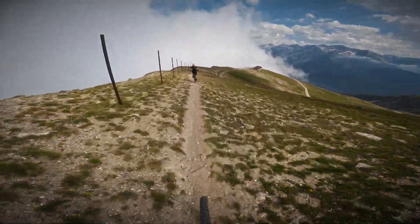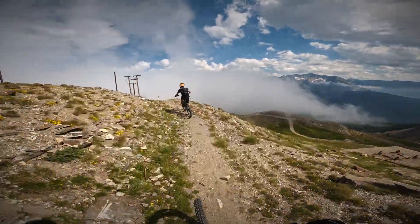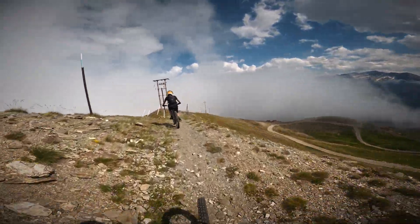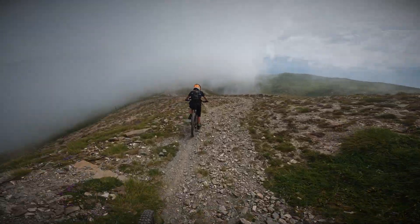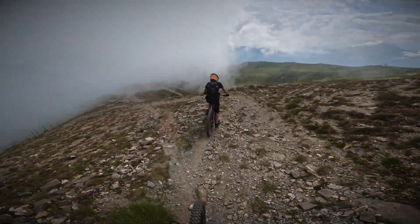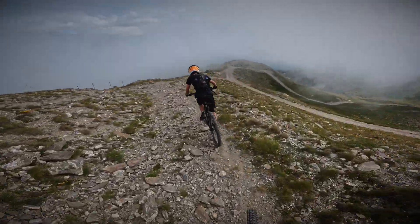We're at 2700 meters. Holy moly. It's steep. You see how quickly the cloud comes in? In literally seconds, the cloud is here. Mountain safety.